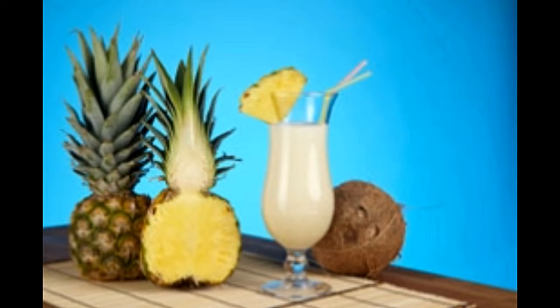Pina Colada Recipes: While Pina Colada actually contains rum, sometimes you need to omit it, especially if your guest list includes pregnant women and children. While rum is a crucial ingredient, you can use other ingredients in its place. Let's take a look at how we can prepare this tropical drink without rum.